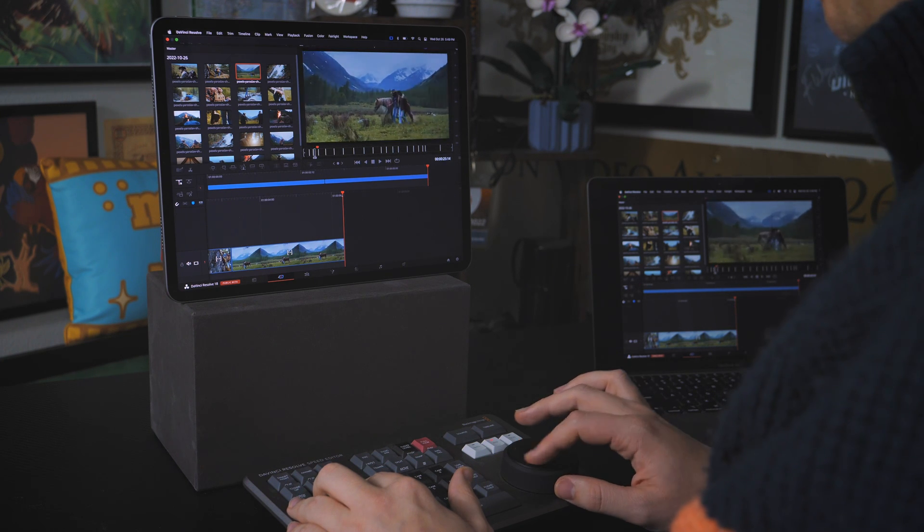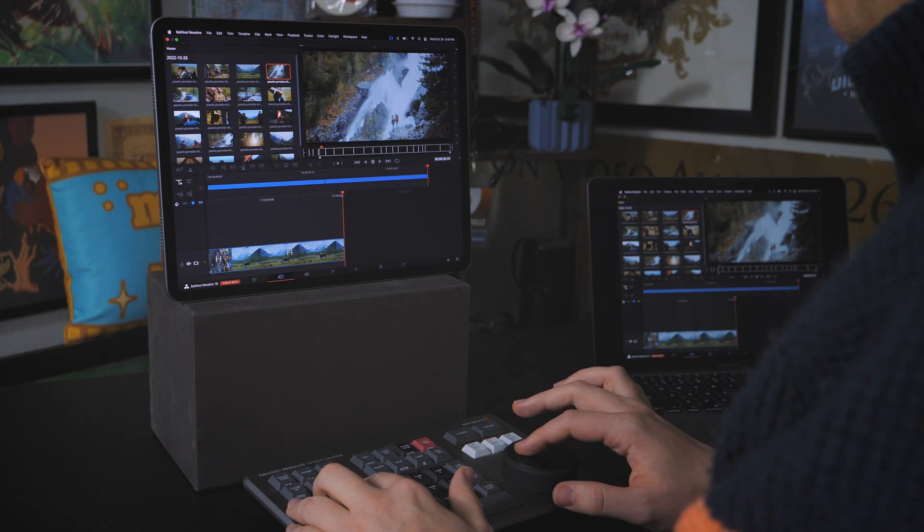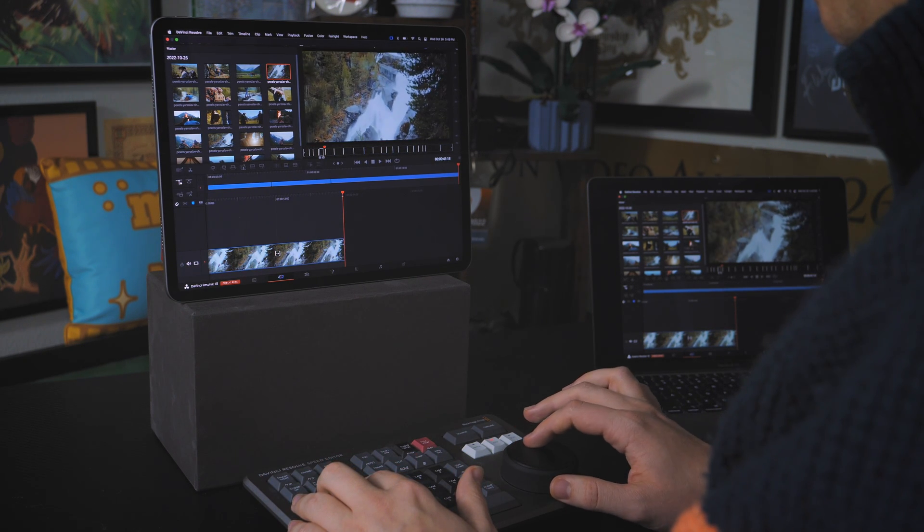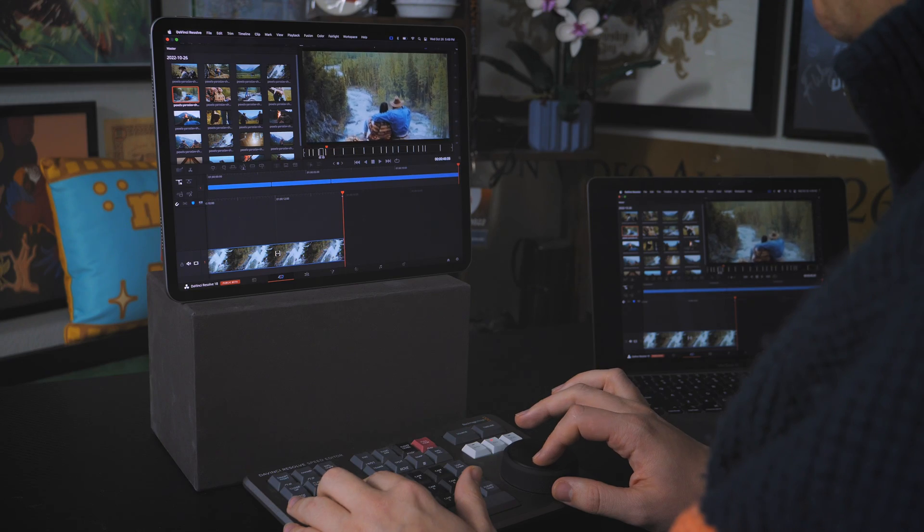I'm by no means a cut page master — I've just dabbled. I think it is really good for a few select workflows, and with how they plan to beef it up, I'm really excited for what the cut page could be.